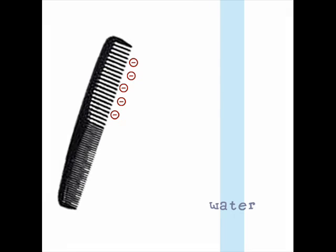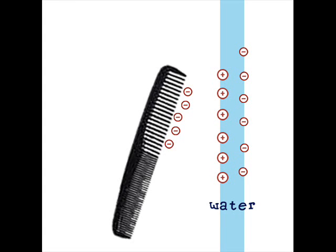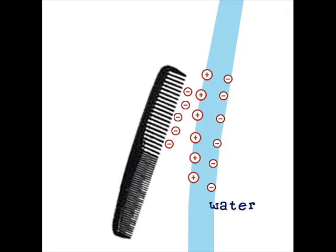So the comb is negatively charged and the water is neutral — it has both positive and negative charges running around randomly. When I put the comb next to the water stream, the negative charges are repelled by the negative charge of the comb and they move away, leaving behind the positive charge. Positive is attracted to negative, so the water molecules closer to the comb are now positive, and since they're attracted to the negative charge of the comb, the water stream bends.